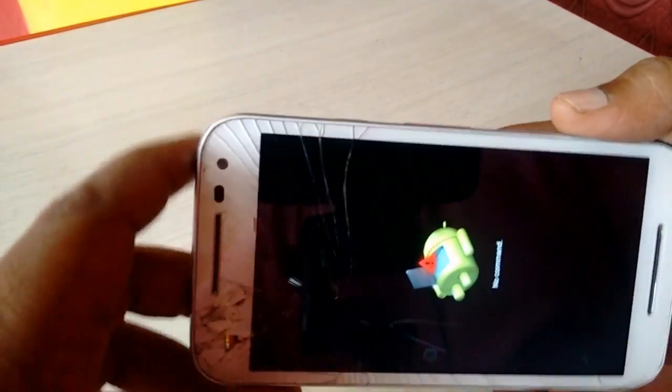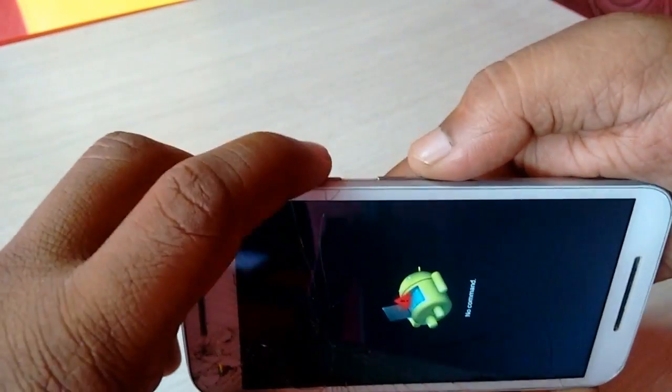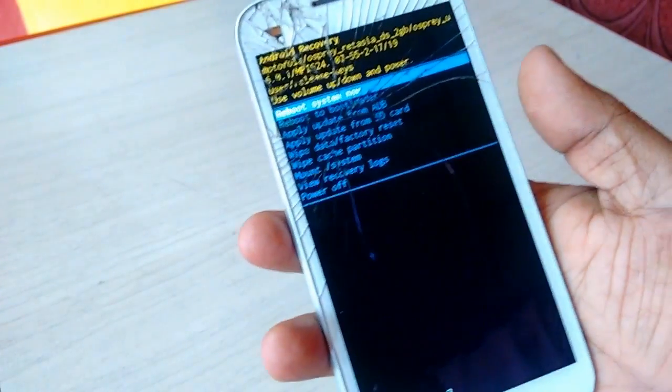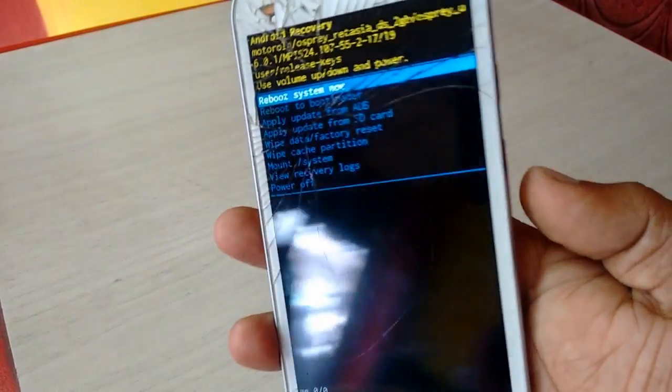Now you need to hold the power button for two seconds — one, two — and then press the volume up button like this. That's it. Hold the power button and volume up button. From here, navigate with the volume down button to select the option.